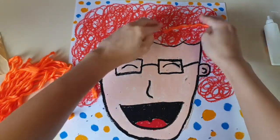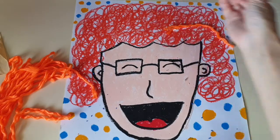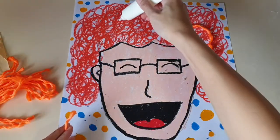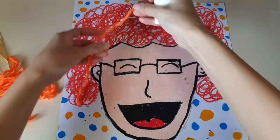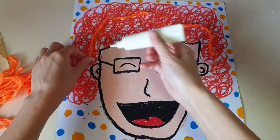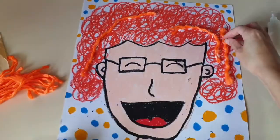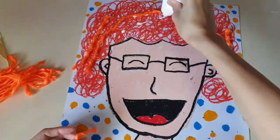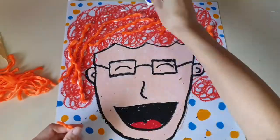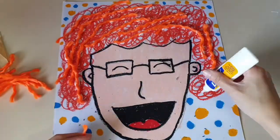Do not coat the whole yarn with glue because that would be too much. Place it under the lid and put it in place. Do not coat the whole yarn with glue.